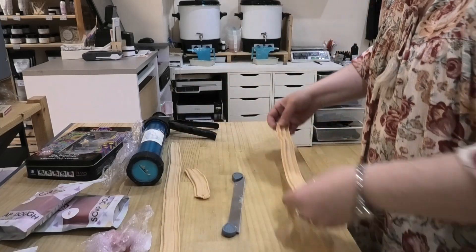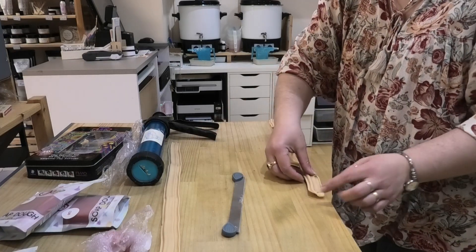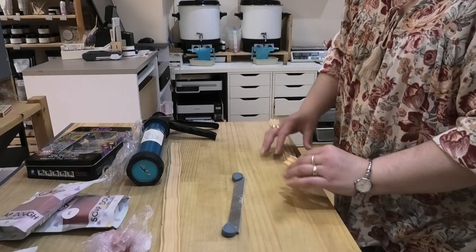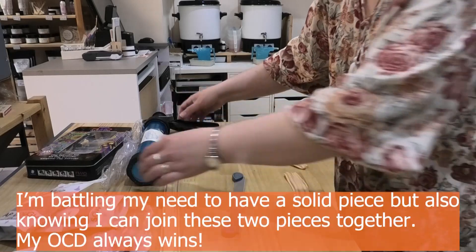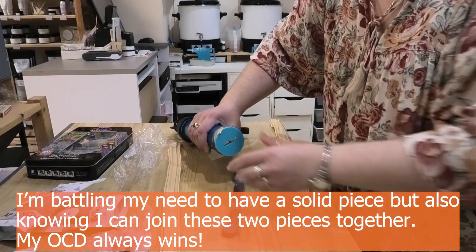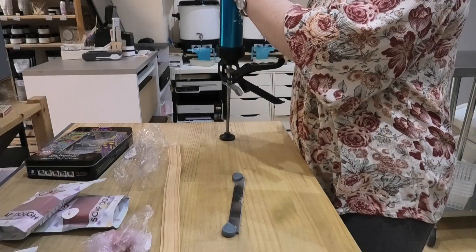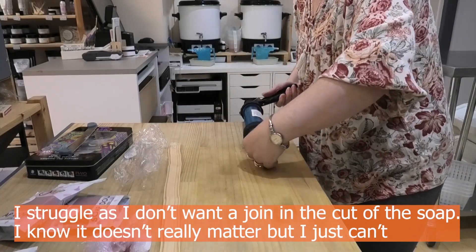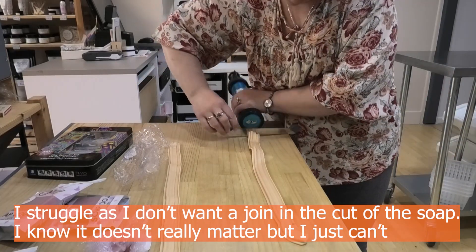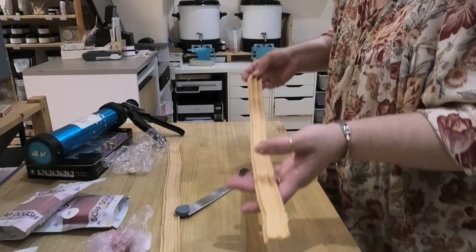Let's get the other piece looked at — it's a little bit short. I think if we get that piece on there it's going to be long enough, but I might pop it back through the extruder, which is going to be the best way. All right, so now I've got my second base piece.